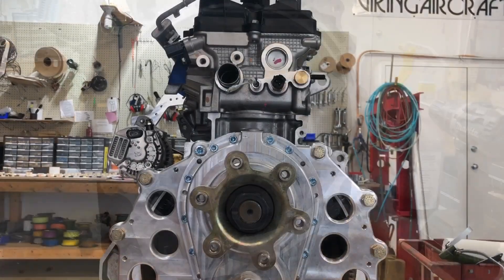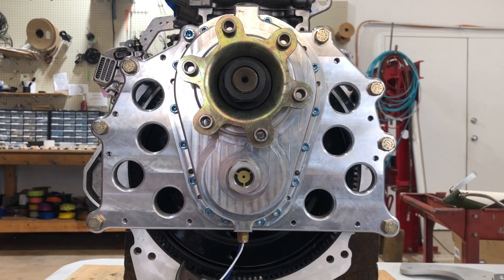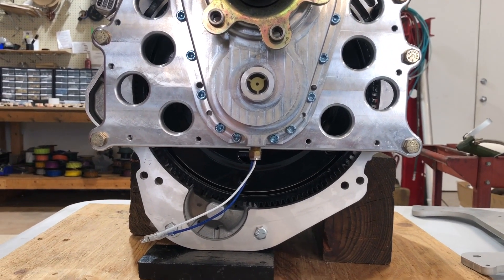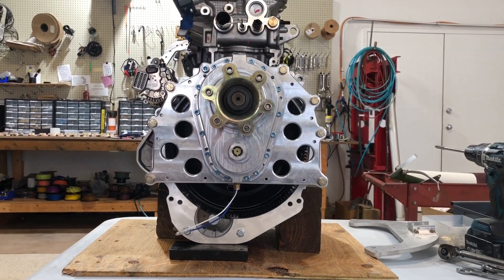Starter mount is in place and we'll start putting the reduction drive on. The gearbox is in place, bolts tightened to 25 foot-pounds, starter already done. Now let's get it onto the engine mounts for the top.